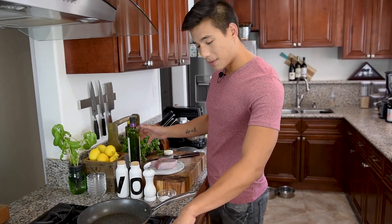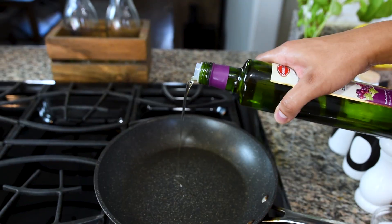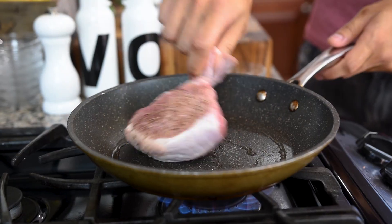I'm going to put my pan over medium-high heat with a little bit of grapeseed oil. Once our oil is heated up, we're going to throw in our pork chop.